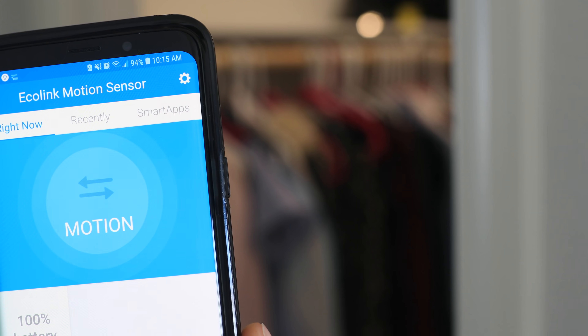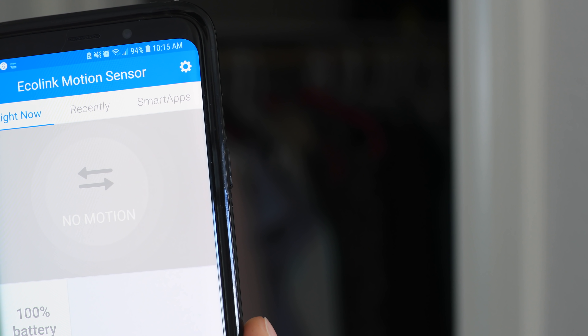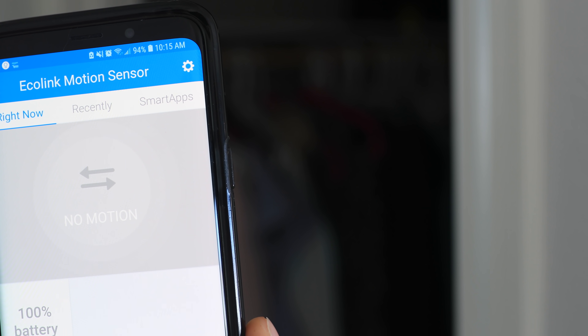However, I find motion detectors more useful in turning off devices. For example, turning off my closet light if no motion is detected for 10 minutes after they've been on, or closing my garage door if there is no motion in the garage for 20 minutes. These can really cut your electricity bill if used right.